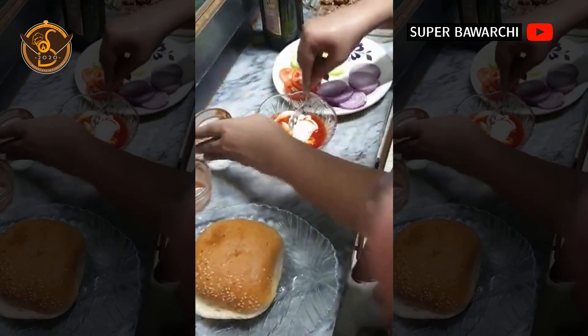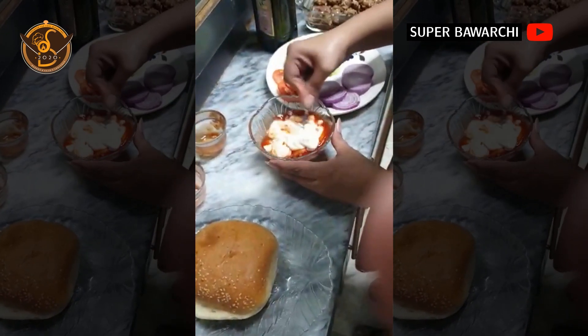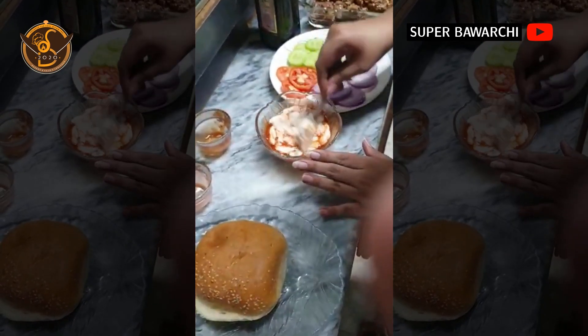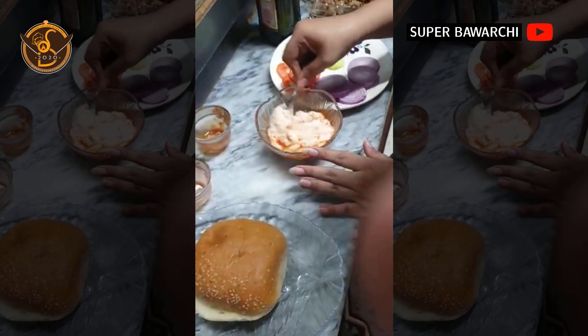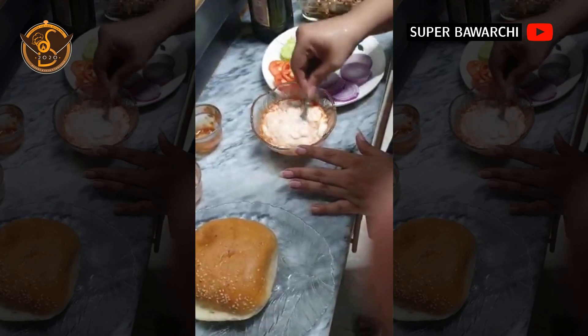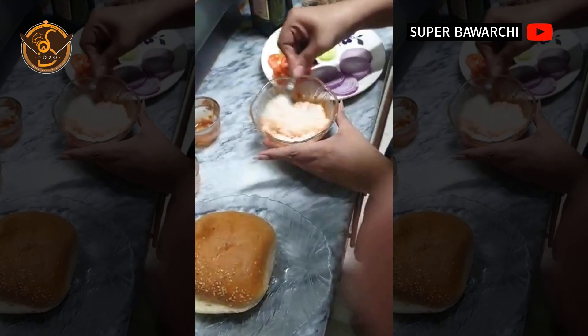Now we will mix it well. If you want, you can remove the ketchup from it, because many people don't have ketchup — so there is no problem. You can remove the ketchup or the chili garlic sauce. I am using 2 tablespoons of chili garlic ketchup.